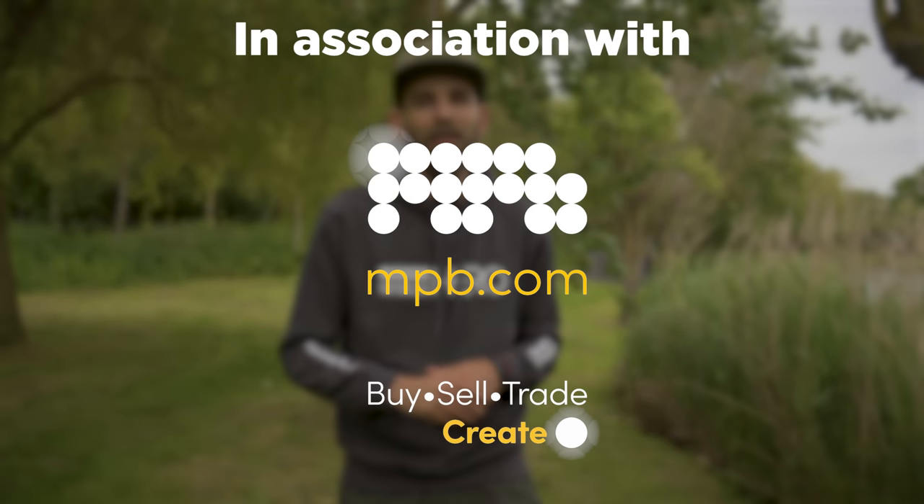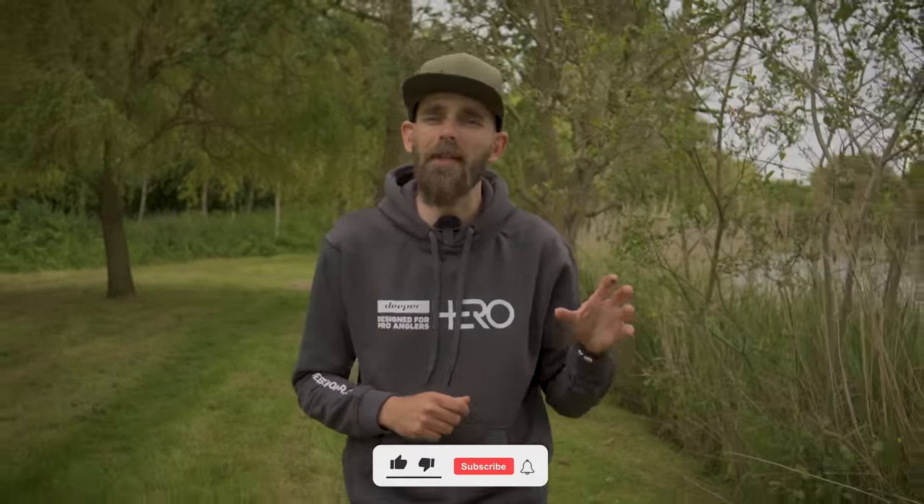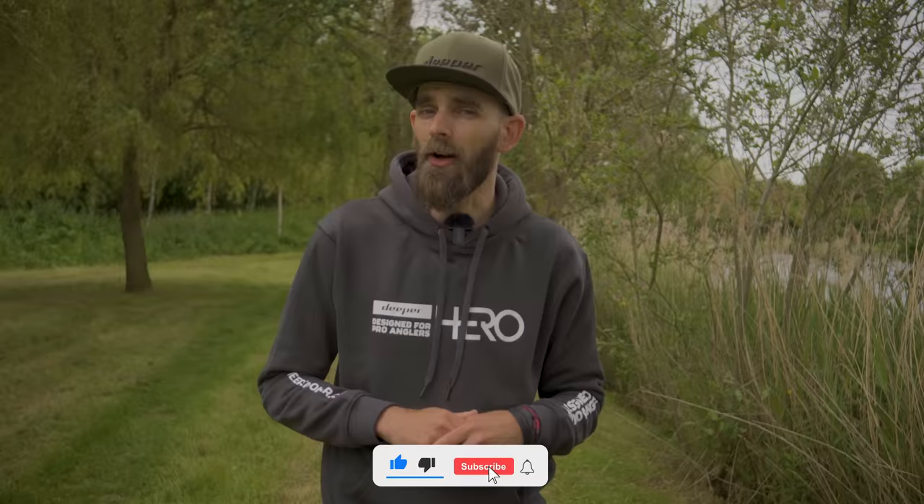Hi everybody, my name's John Bailey from Deeper and you're joining me midway through a session at Nash Church Lakes. This is where I'm going to show you how I use the Deeper Chirp to my advantage in a situation like this and give you a few tips and techniques to help you along the way.